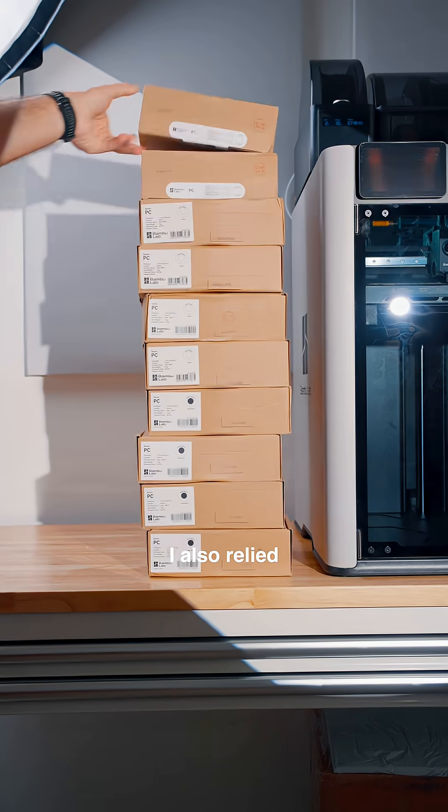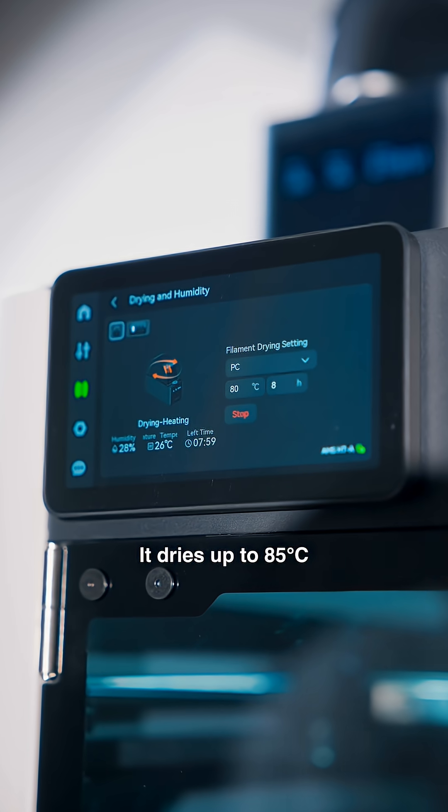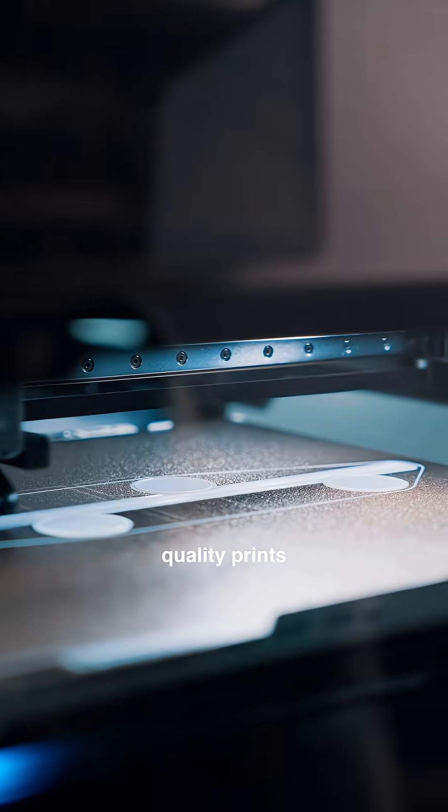Now, because I'm printing this in polycarbonate, I also relied heavily on the AMS-HT. It dries up to 85 degrees Celsius, and especially for a material like polycarbonate, it's incredibly important to have dry filament for good quality prints.